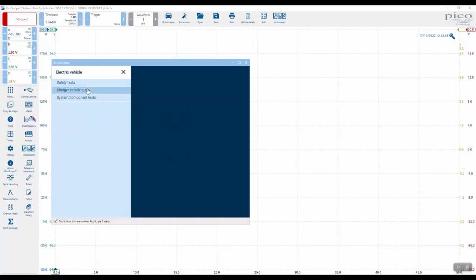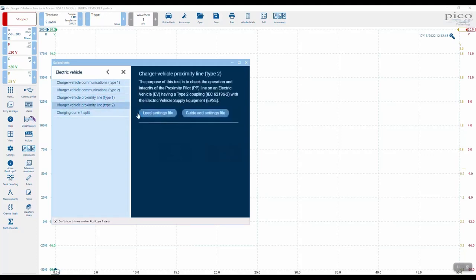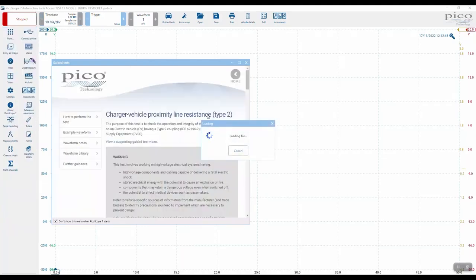Let's go into the guided test and look at the PP circuit for Type 2, because we can test for the resistor inside the connector. Select 'charge vehicle tests' then 'proximity line Type 2.' The guidance settings file pulls the whole thing in so we can read through it.